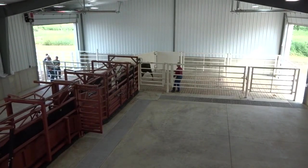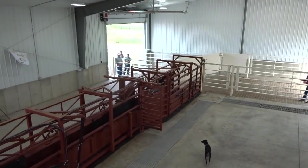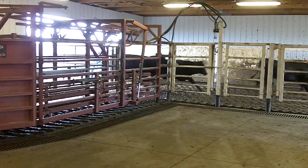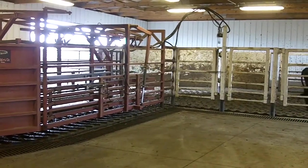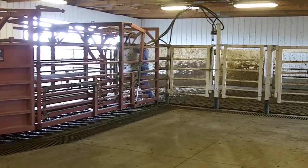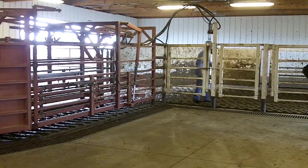When used in conjunction with a properly trained handler, it is extremely efficient. In this video, the handler is running a Bud Box for the first time. After just five minutes of training, he has cattle going exactly where he wants, proving that the Bud Box is a quick and effective method.